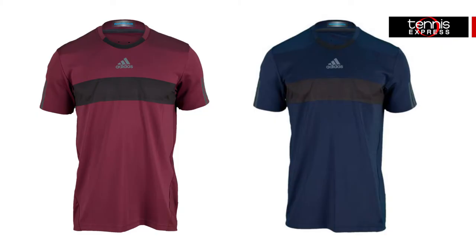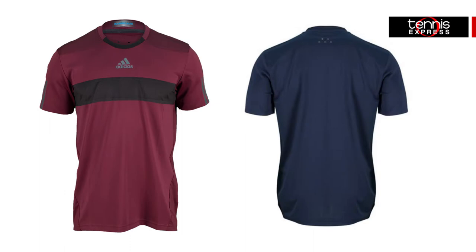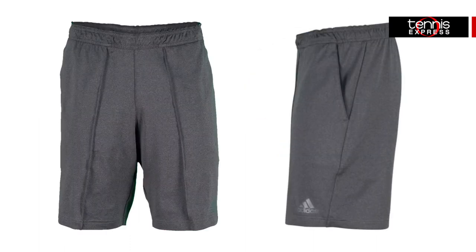Each piece features Climacool technology for heat and sweat management. The Barricade tee features a full mesh back panel and offers breathability because of the lightweight fabric. The Barricade shorts come in 8.5 and 9.5 inch inseams and offer a heavier fabric for cooler weather.